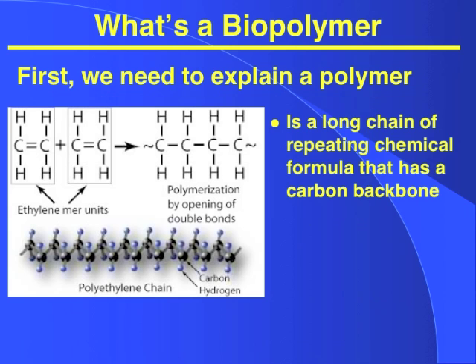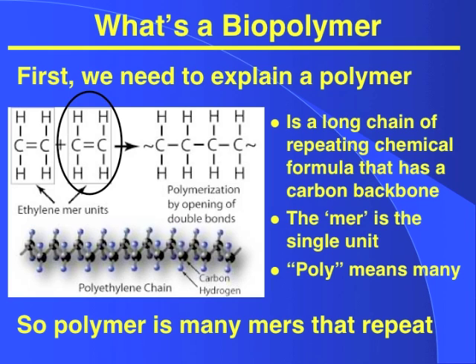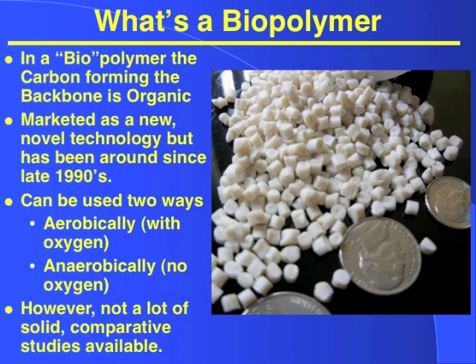So what is a biopolymer? First we need to explain what a polymer is. A polymer is a long chain of a repeating chemical that has a carbon backbone. The monomer is the single unit, which you can see in the oval. Poly just means many. So a biopolymer is basically many monomers that repeat. Mostly these are petroleum-based like ethylene or polyethylene, but they can also now be bio-based where the carbon comes from an organic substance such as corn or starches. A biopolymer is a carbon-forming backbone that is organic. It's marketed as a new technology, but it's really been around since the late 1990s. For water treatment it can be used two ways: aerobically or anaerobically.